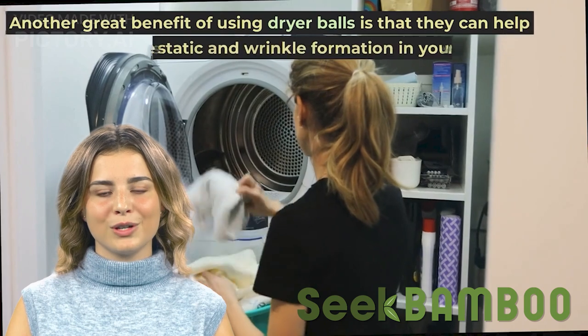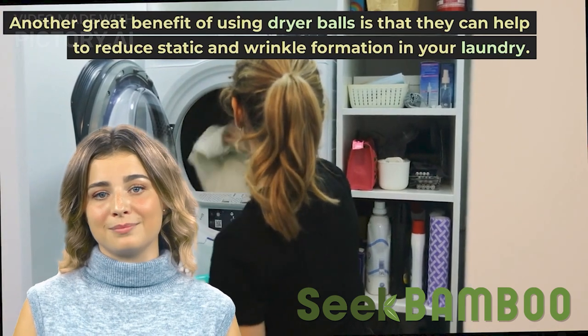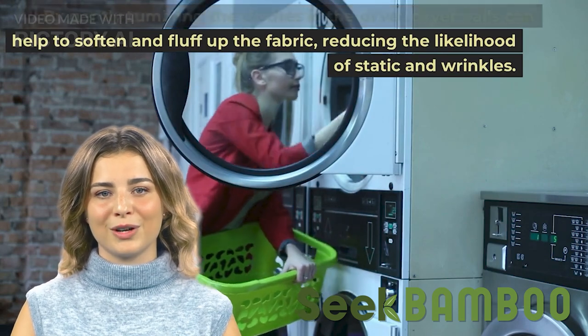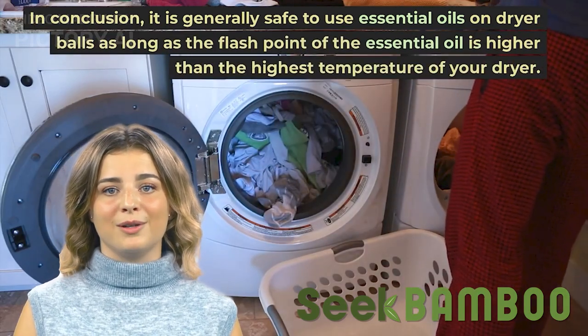This makes them a more environmentally friendly choice, as they help to reduce excess plastic and chemicals in the home. Another great benefit of using dryer balls is that they can help to reduce static and wrinkle formation in your laundry. By gently tumbling the clothes in the dryer, dryer balls can help to soften and fluff up the fabric, reducing the likelihood of static and wrinkles.